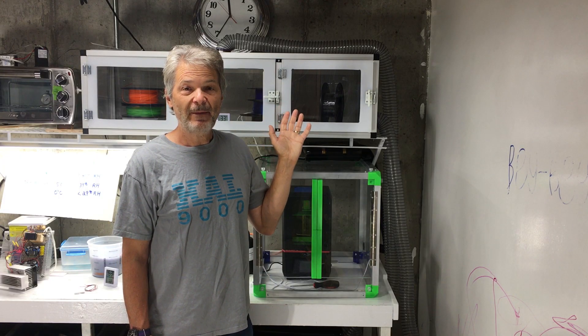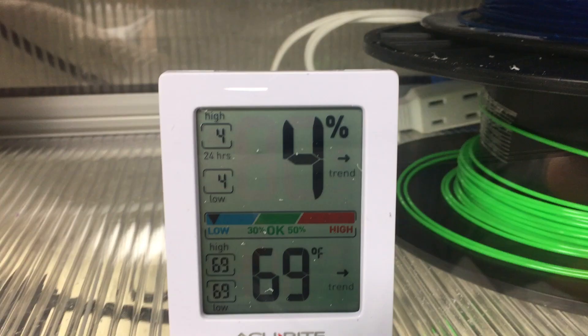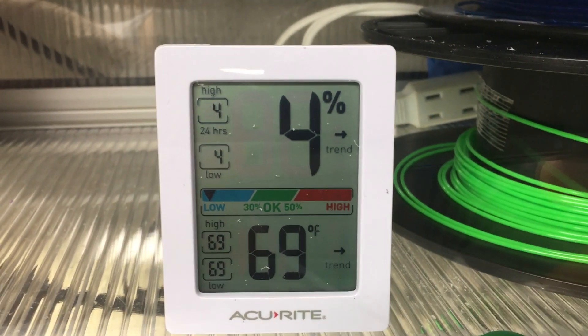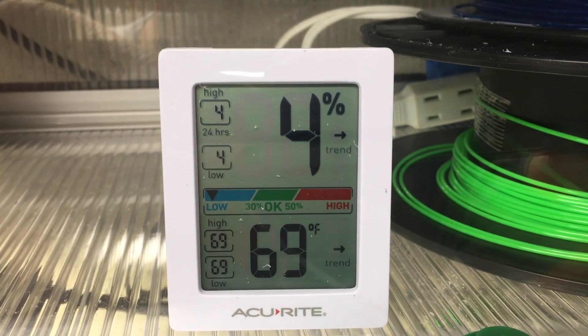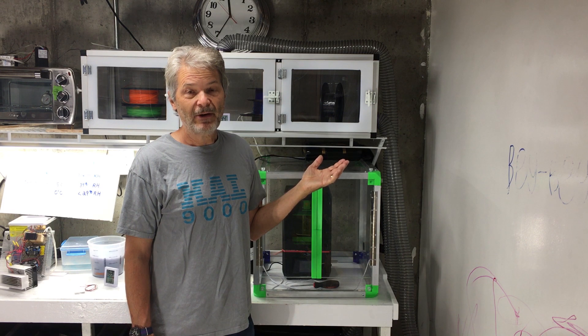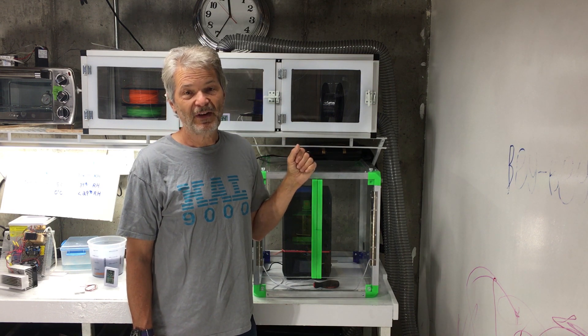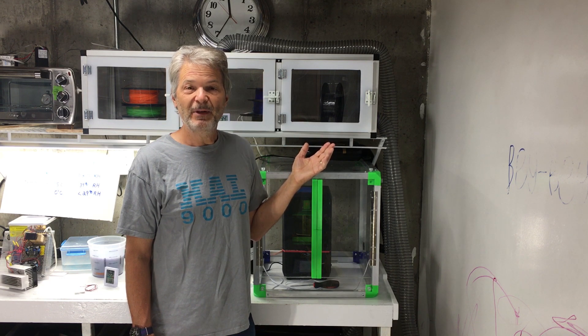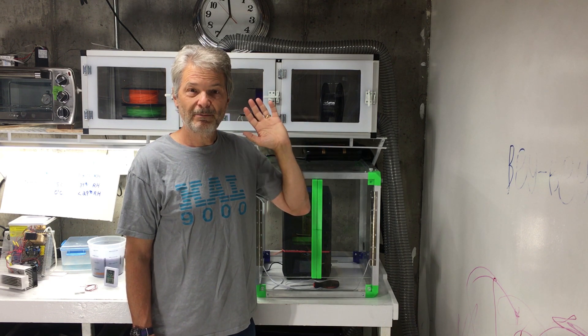My storage cabinet with its automatic dehumidifier is working great. It's keeping the humidity in the cabinet less than 5 percent almost all the time, even if I'm opening and closing the door quite a bit. It runs silently in the background and automatically defrosts itself on a daily basis. I hope this has proved to be interesting and helpful to other people. Me and my friends say thank you for watching. Bye-bye.